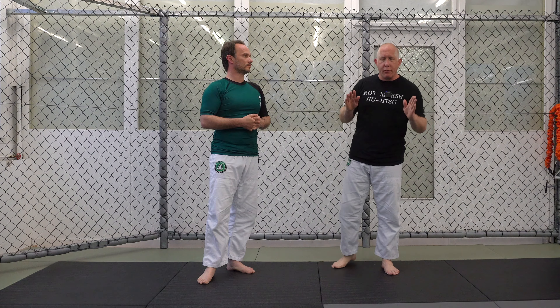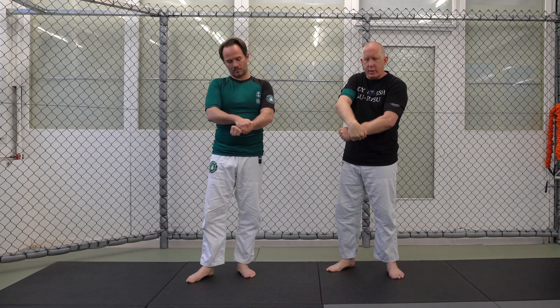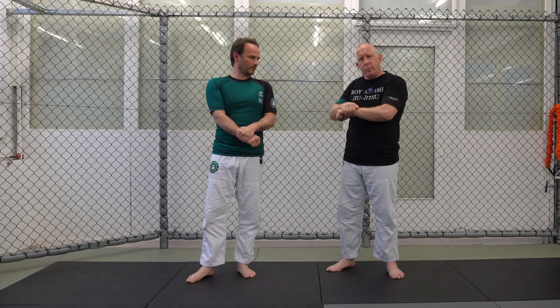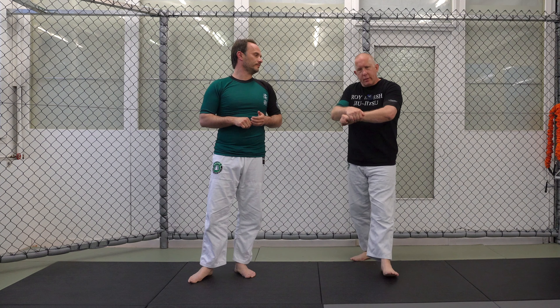There are more, but these are our primary three, and they all have different utilities — different pluses and minuses. The first one I call the ball and hook grip. I'm simply going to make a fist, and I'm going to take my other hand without the thumb — it's a thumbless grip — and make a hook over the front. This is a very powerful grip to pull in and drive the bone of my wrist, of my arm into somebody.